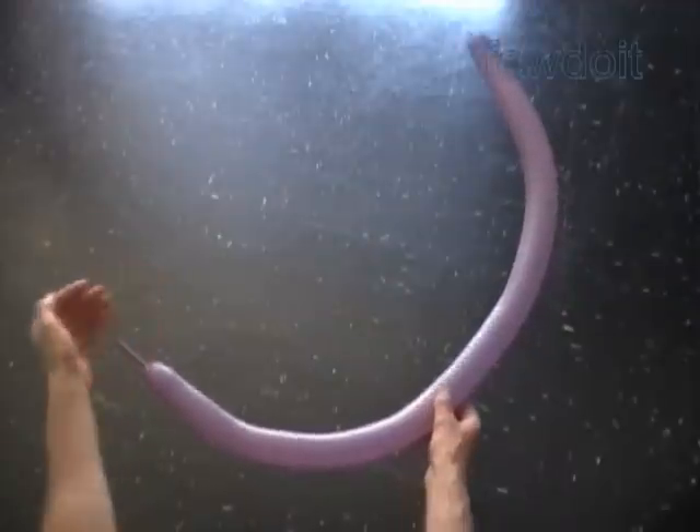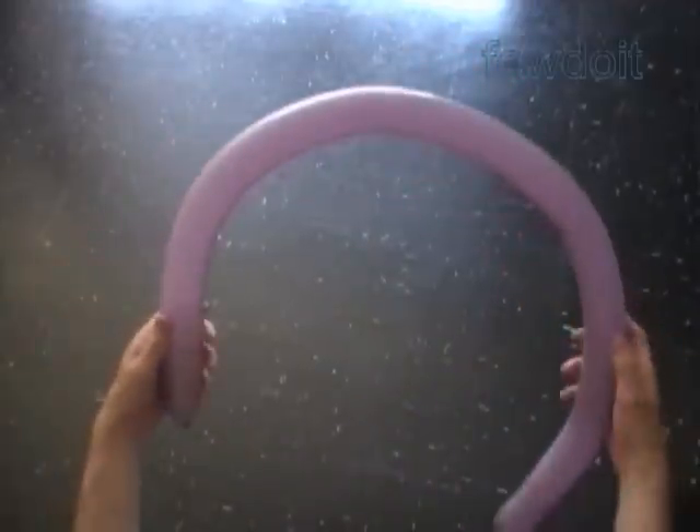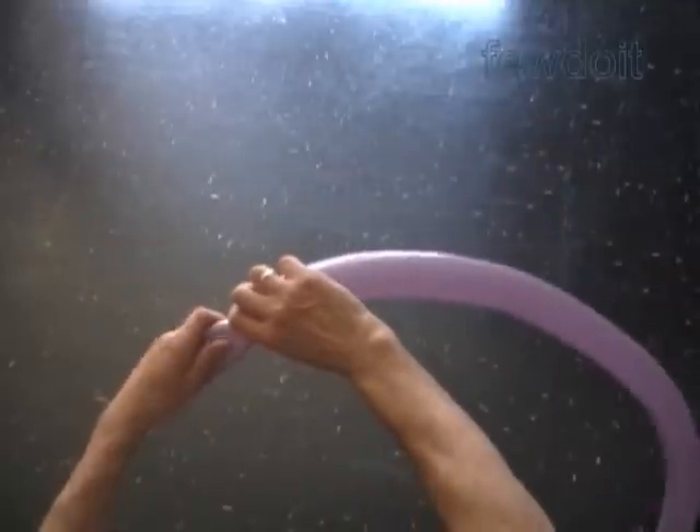Inflate a balloon leaving about one inch flat tail. Twist the first about five inch bubble.